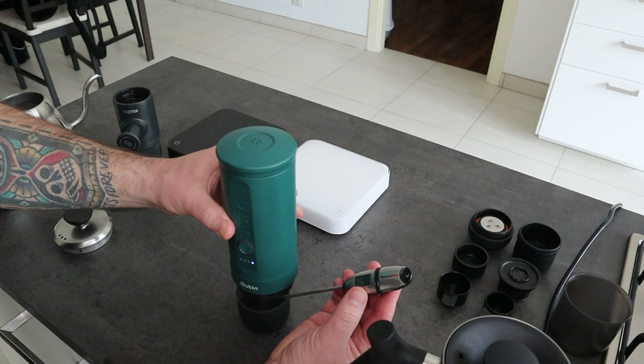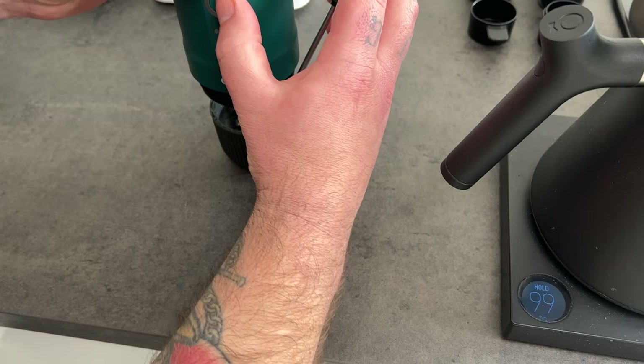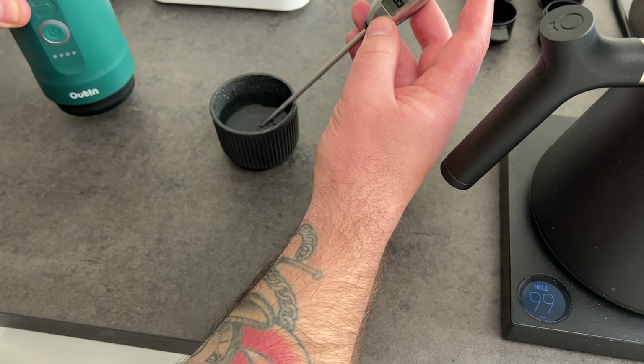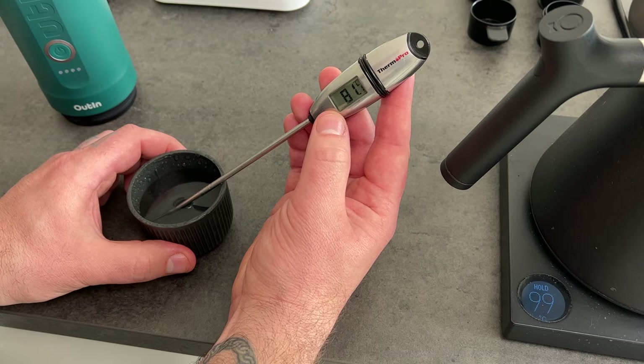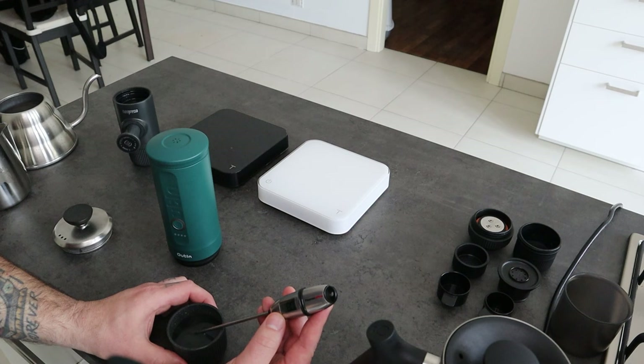Now I discard the water. The water is starting to come out and I'm going to measure the temperature with the thermometer probe, like I did with the Wacaco. All the water came out and the thermometer probe shows me 81 degrees Celsius. This is already higher than the Wacaco one — the first extraction with the Wacaco was around 70-71 degrees.